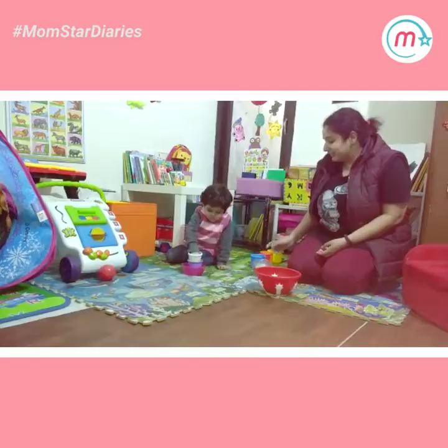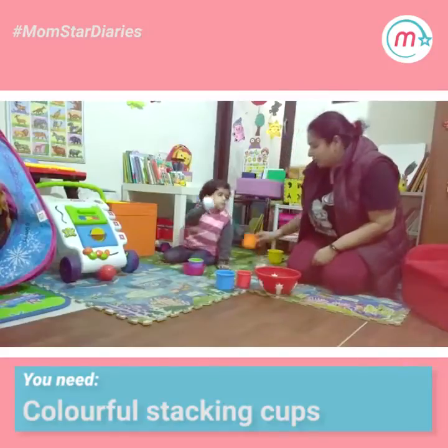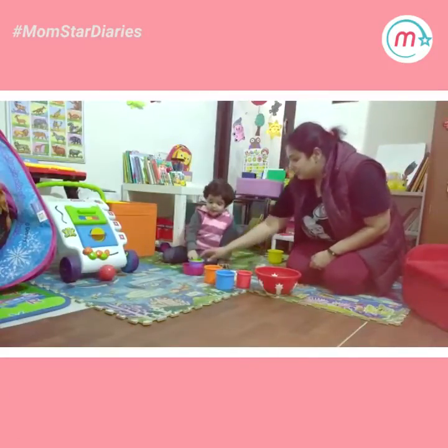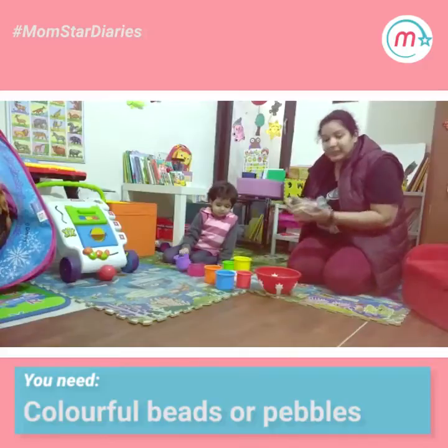For these activities we need some colourful stacking cups. Like you can see, I have blue, red, orange, white, pink, green, purple, yellow. And then we have some colourful pibbles.